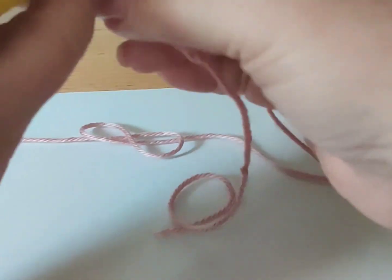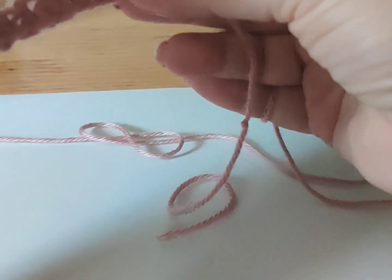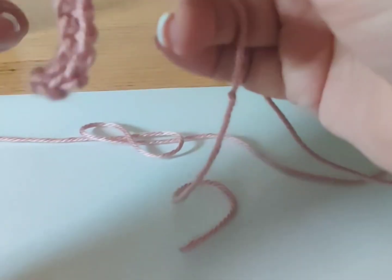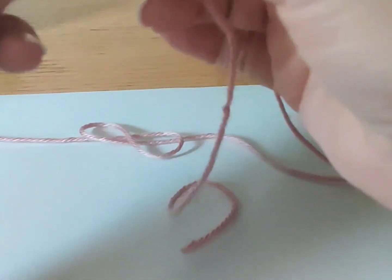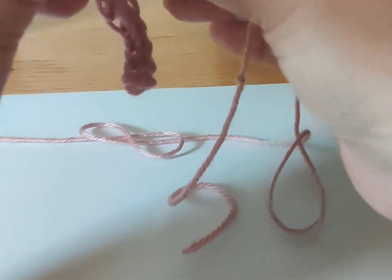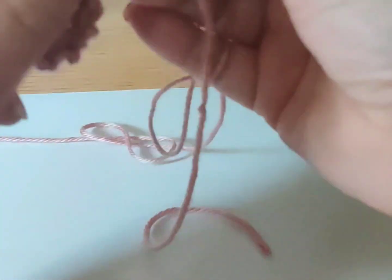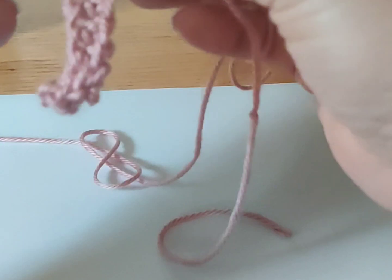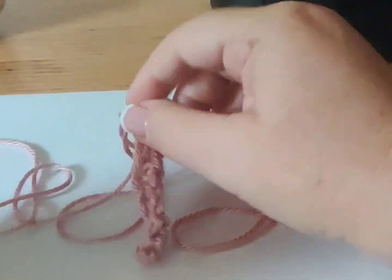When you choose a hook size, make a test swatch — crochet five or ten rows with the hook. See how I'm struggling to just get that in there and execute a proper half double crochet? This would drive me nuts. I would pick this out and get a smaller hook, or I would get a bulkier yarn.